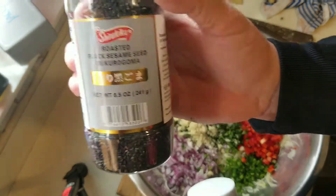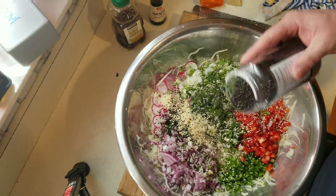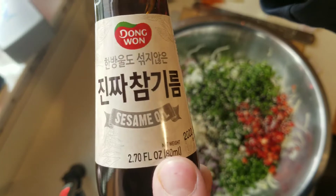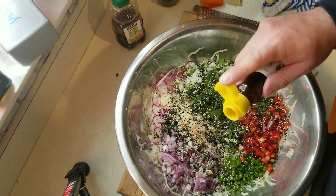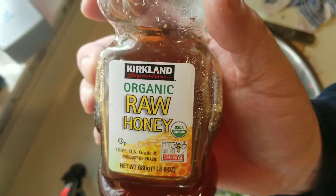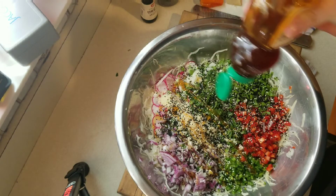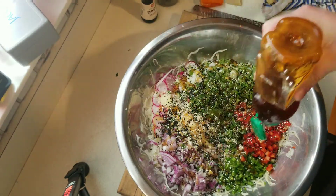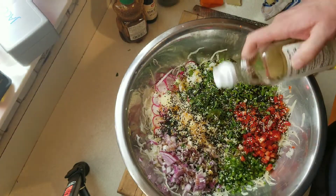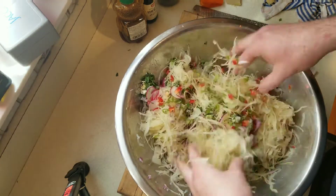These are white sesame seeds and these are black sesame seeds — add to taste, about a tablespoon in the salad. They're really more for the crunch and the color. Sesame oil is another key ingredient — note that sesame oil will go rancid very quickly, so buy a small container. Raw organic honey — any kind of honey works. All in, I probably added about three tablespoons of honey because my sauerkraut was extremely sour, so the sweetness offsets the sour. Then I'm adding a little bit of rice wine vinegar.